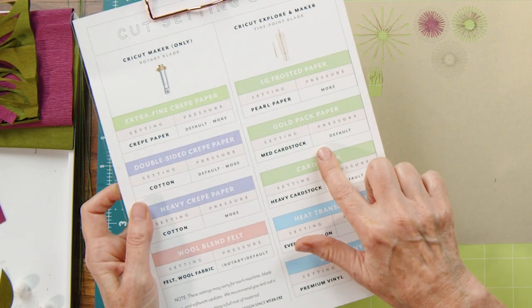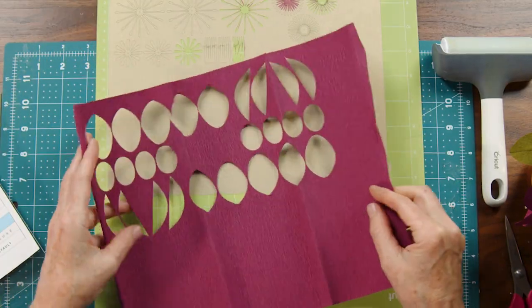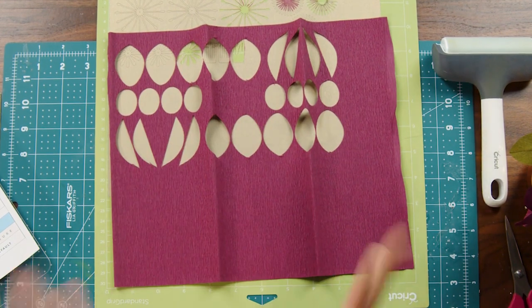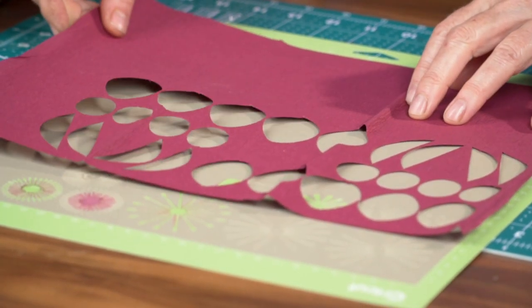One thing to note: when I'm cutting this style of frosted gold paper, I don't use the pearl paper setting — I actually use medium cardstock on default, and I find it just cuts so much better. The pearl paper does a double cut and then leaves all these little pieces. A couple of tips when cutting crepe paper on the cutting machine: make sure your grain line is always going up and down, and that it matches the grain line on the template. Do not rotate any of those pieces — sometimes when you click 'make it' it will rotate things, so just keep an eye on that.